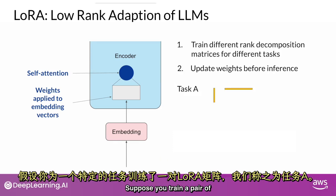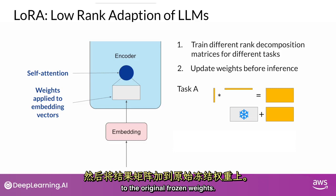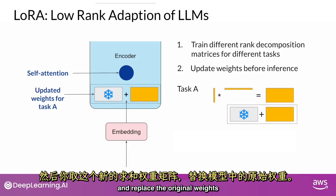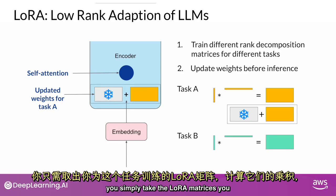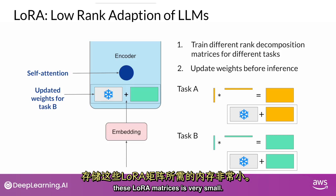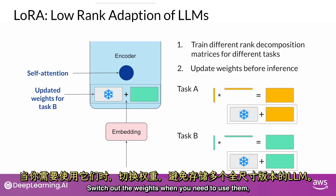Suppose you train a pair of LoRA matrices for a specific task — let's call it task A. To carry out inference on this task, you multiply these matrices together and then add the resulting matrix to the original frozen weights, then replace the original weights in your model. If instead you want to carry out a different task, say task B, you simply take the LoRA matrices you trained for that task, calculate their product, and add this matrix to the original weights to update the model again. The memory required to store these LoRA matrices is very small, so in principle you can use LoRA to train for many tasks, switch out the weights when needed, and avoid having to store multiple full-size versions of the LLM.